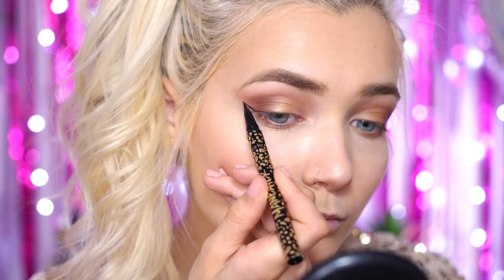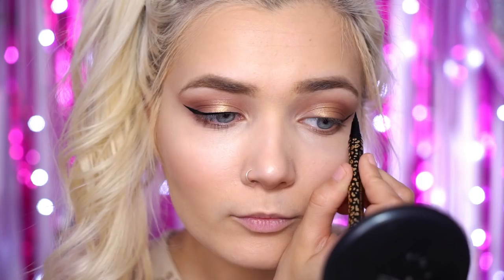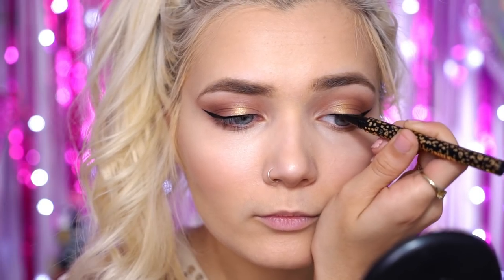For today's liner I'm going to be using the Tarte Man Eater Eyeliner. What I'm doing here is creating quite a thick and graphic wing. You can do a slightly thinner one to your preference, but I think a thick one is really going to complement this look and make your eyes stand out. Now that my eyeliner is nicely matching on both eyes, I'm going to move on to mascara.